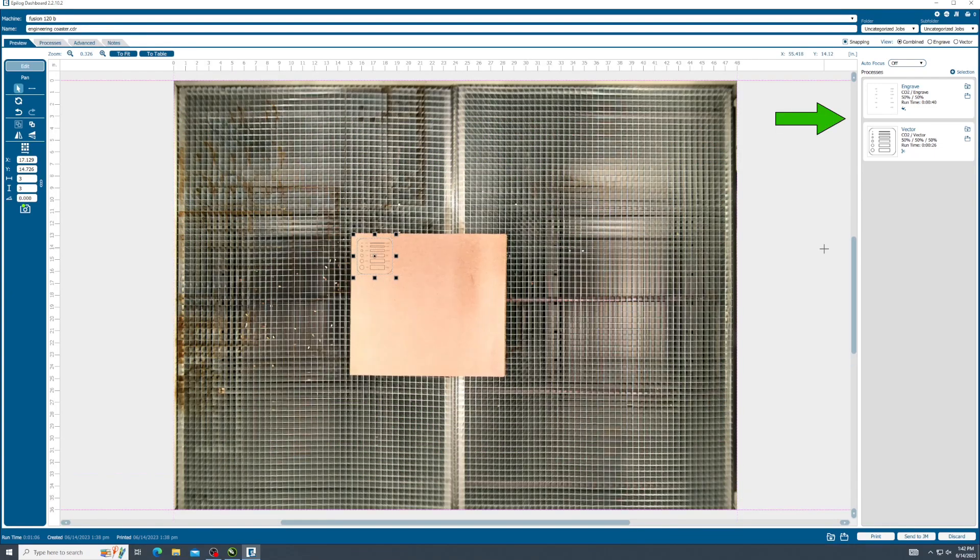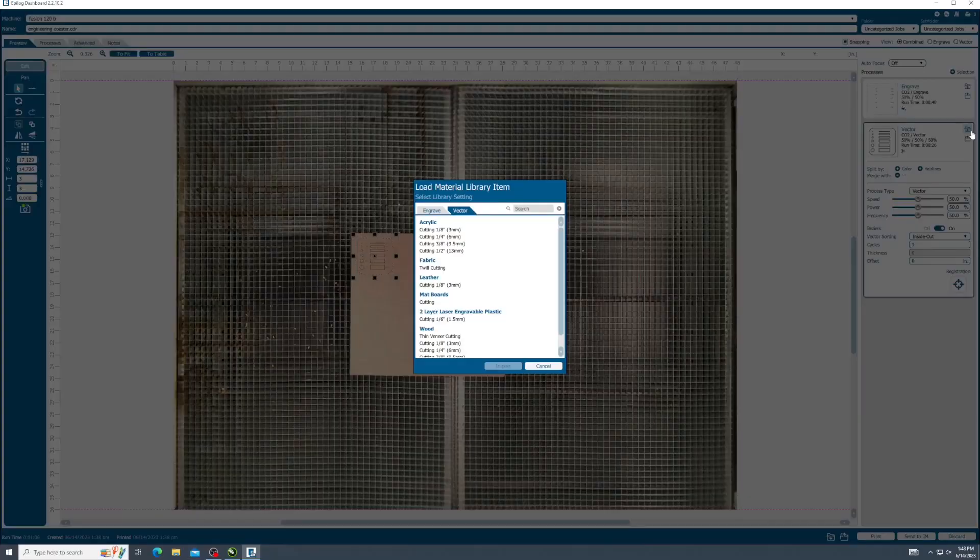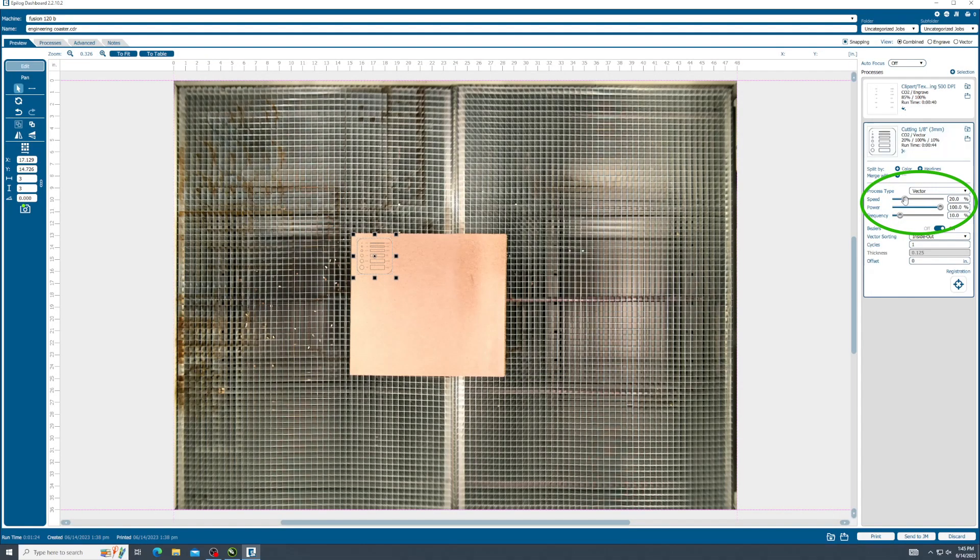Over on the side, you will see the processes available, separated into engrave and vector cut operations. Clicking these processes on the right will expand the settings. Speed and power are critical here. This laser cutter contains a library of general settings that are characteristic to this machine's tube wattage. You can access this library by clicking on the download folder in the corner. First, scroll down to your material, then select the desired settings. These settings are an estimate and should be referred to as a baseline. Your settings may require adjustment in power and speed based on variables in the material characteristics.